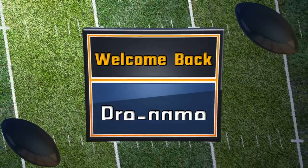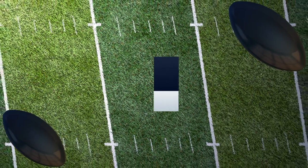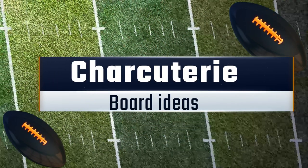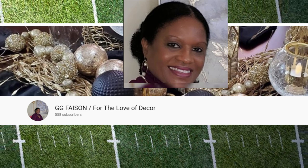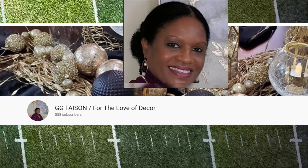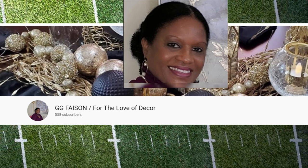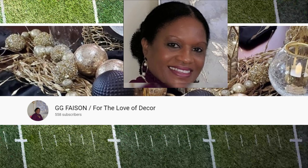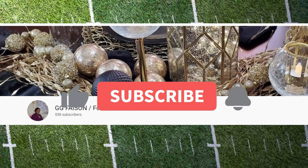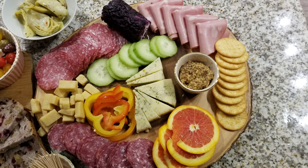Hey beautiful friends, and if you're new, welcome to my channel. My name is Lady Cinnamon and I'm excited because today I'm participating in a collab where we're going to be getting ready for the Super Bowl with charcuterie boards. My gracious co-host is Gigi Faison for the Love of Decor, and she has a great channel where she does design, DIYs, fashion, cooking — you name it. Her channel is such an inspiration and she's such a beautiful person inside and out, so go check out her channel. I'll leave a link in the description bar below.